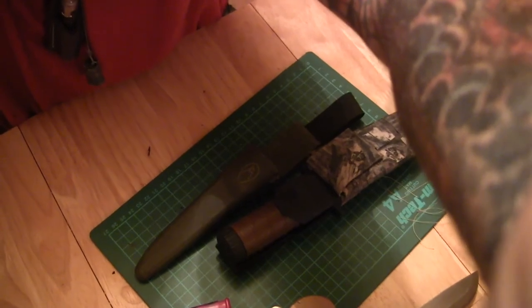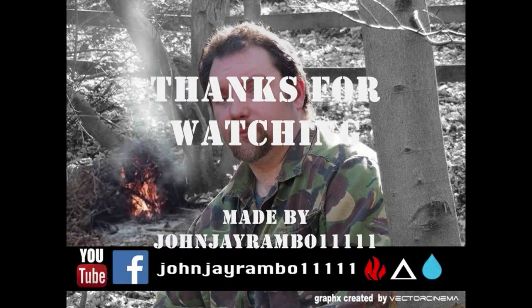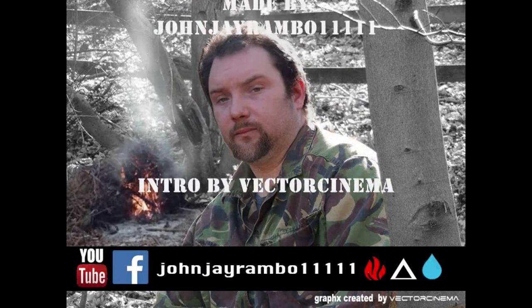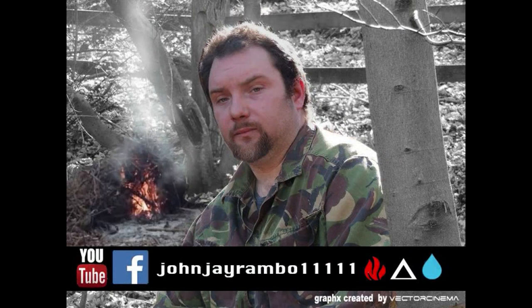Anyway, cheers for watching, and I'll see you next time.